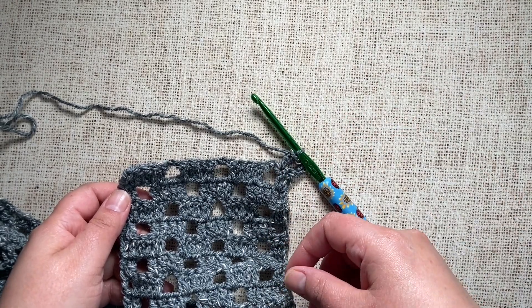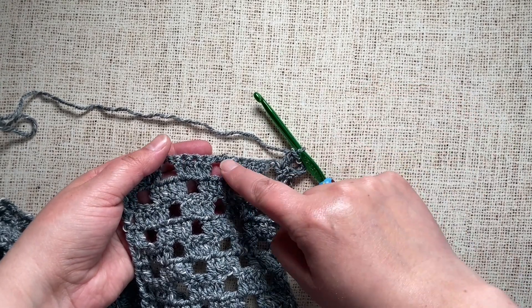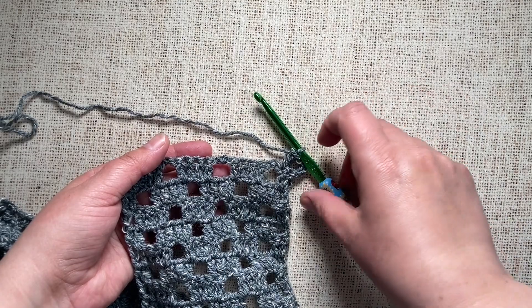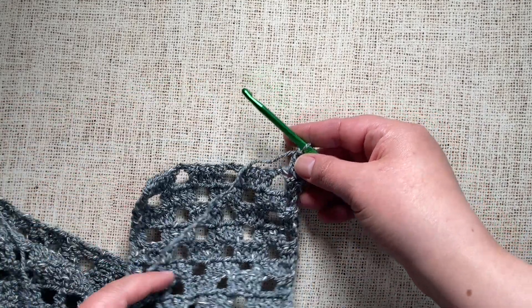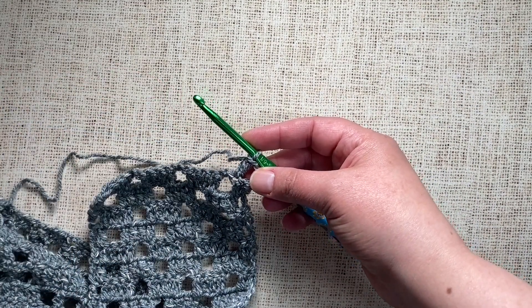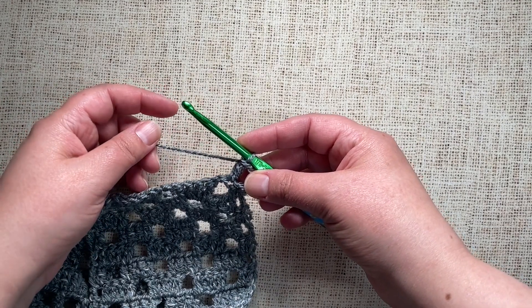Before we get started, let's talk about what a chain space is. This is the space created by chaining and then skipping stitches in the previous row or round. Each of these four methods may not be appropriate for your specific pattern. I'm going to start with the simplest way, which is the one used in the most types of crochet patterns.